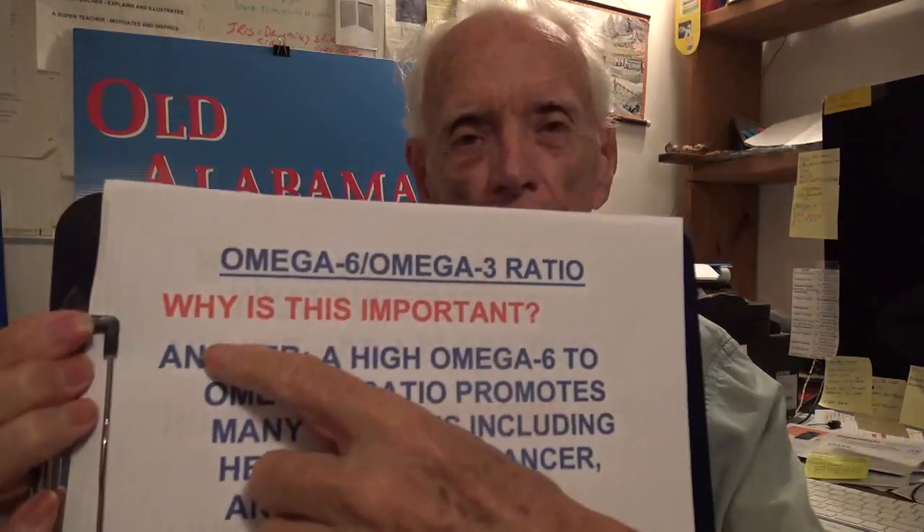So the omega-3-6 ratio — why is it important? A high omega-6 to 3 ratio promotes many diseases. These diseases include heart disease, artery problems, cancer, inflammation in your body which contributes to plaque buildup in your arteries, and also autoimmune diseases.